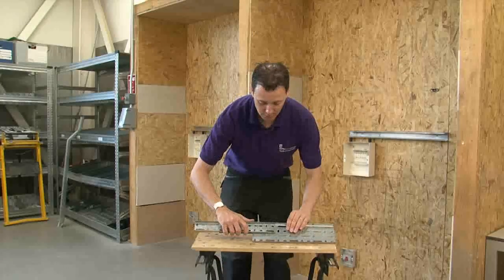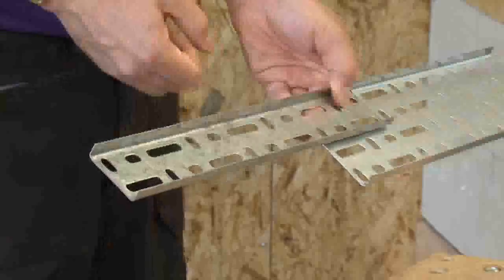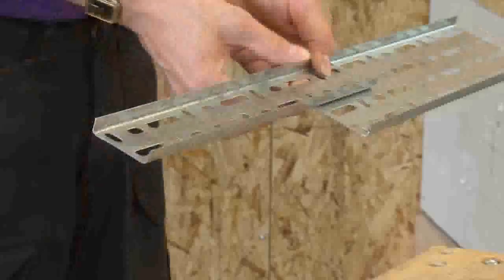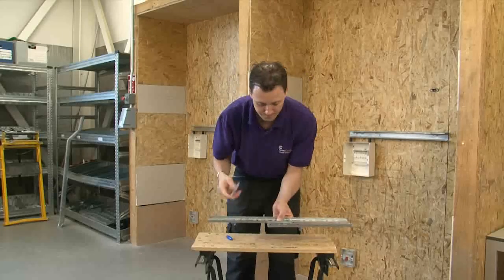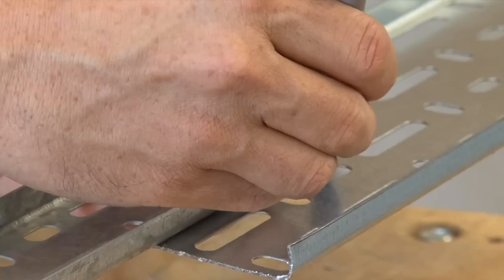First, place the two trays so they overlap approximately 100mm, so you have a good strength length there. Then, using your marker pen, mark the width of the smallest of the trays.